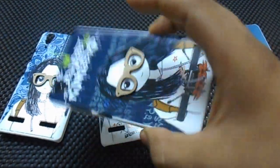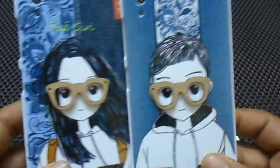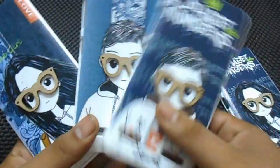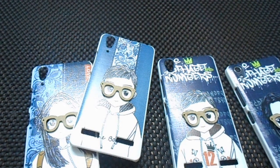Proper fitting. Just let me show you closely. Thank you guys for watching. Again, if you want to buy any of these, I will provide a link in the description and you can buy it from there.